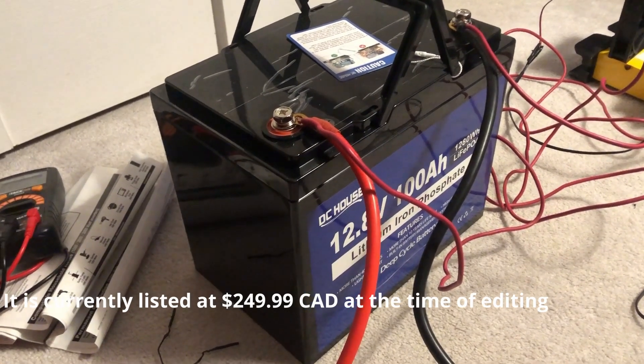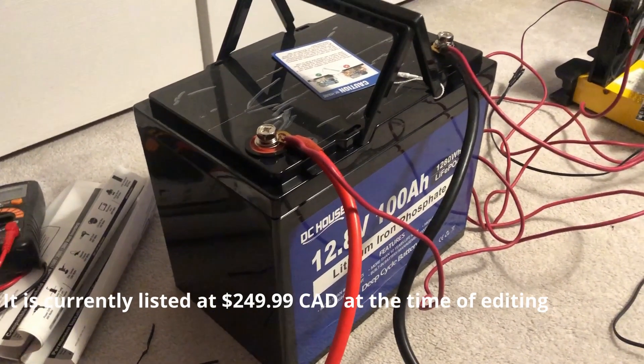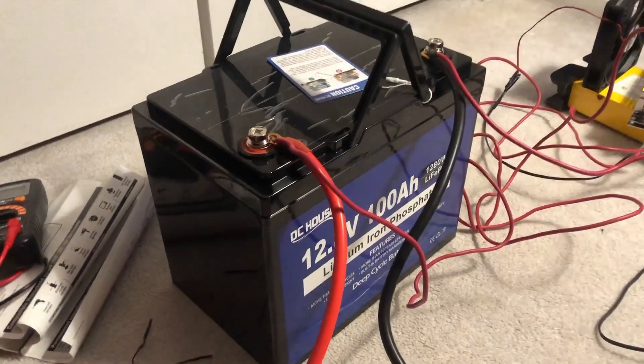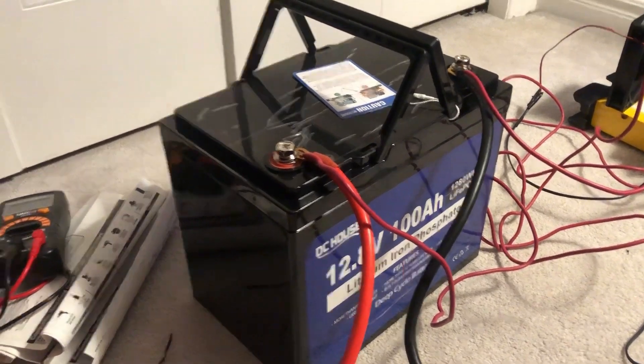I do believe in the States you can get it for under $200 — don't quote me on that — but I believe I did see other people have purchased them for under that. So what I'm going to do is a capacity test on it.